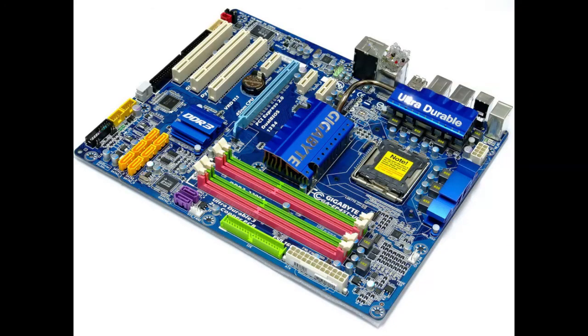The motherboard of choice today is the notorious EP45T UD3R sporting the F6 BIOS. This particular motherboard supports DDR3, which is a huge plus for the Core 2, because we can load the RAM up to a maximum of 16 gigabytes.